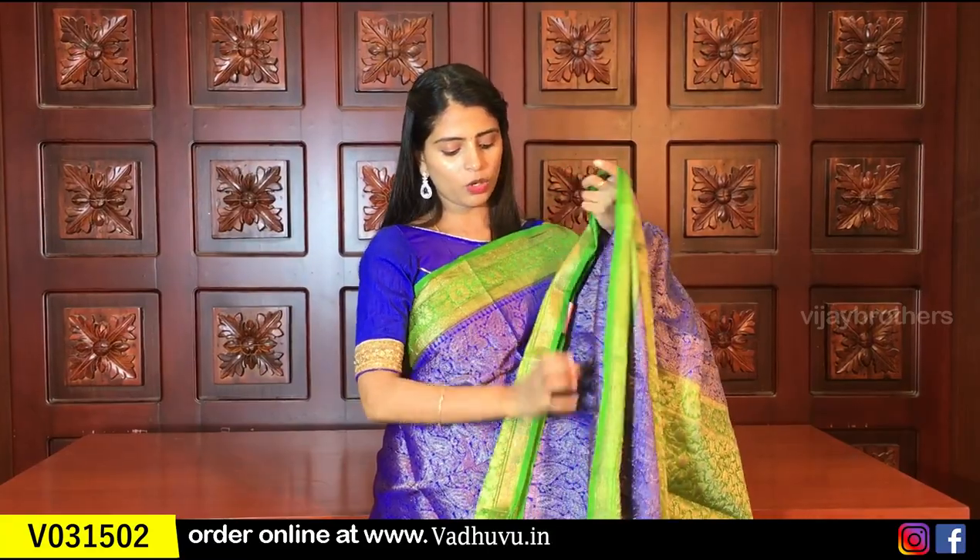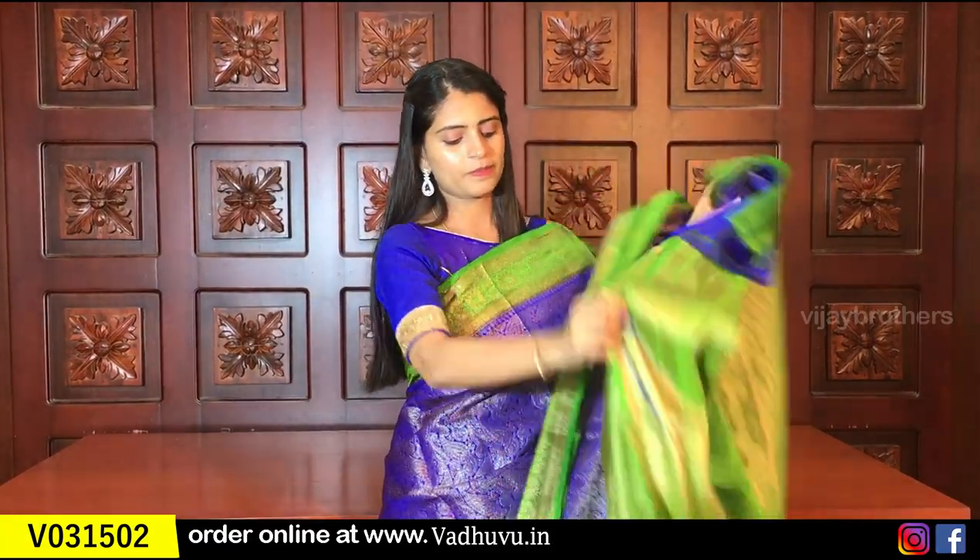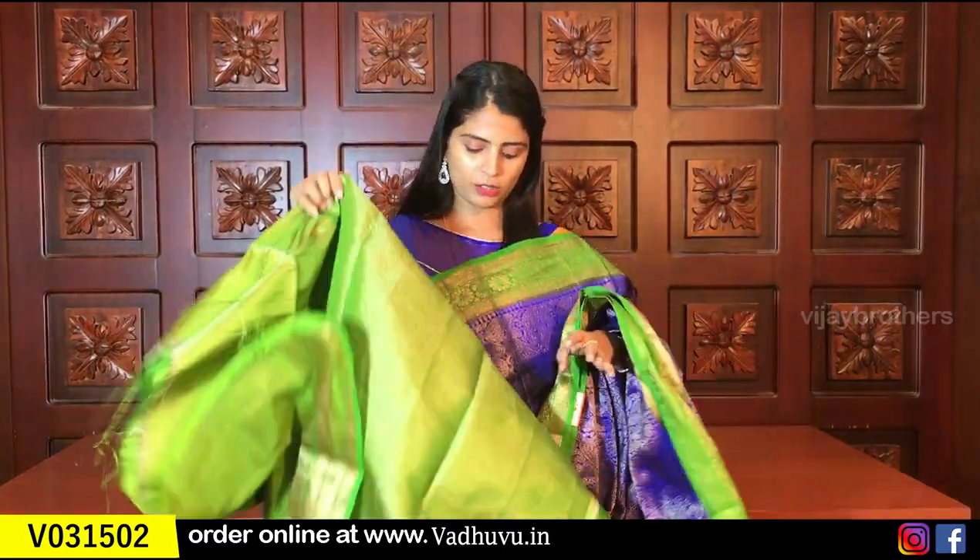I am showing the blouse in the contrast style. The blouse is a contrast weaving blouse. It is labeled as well. The same price is ₹1650.